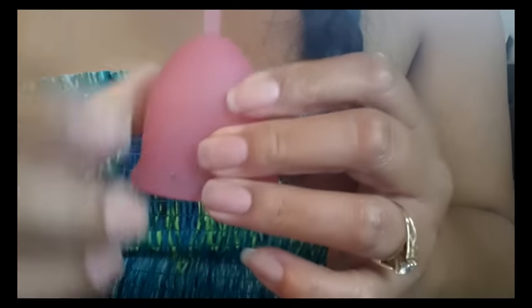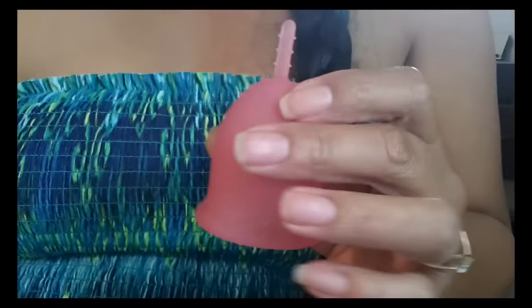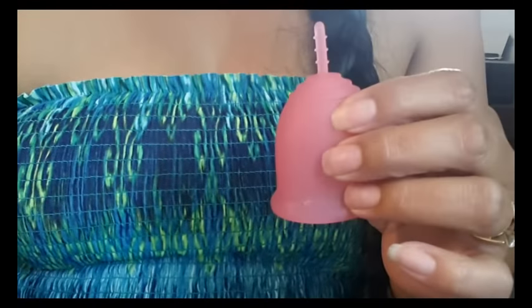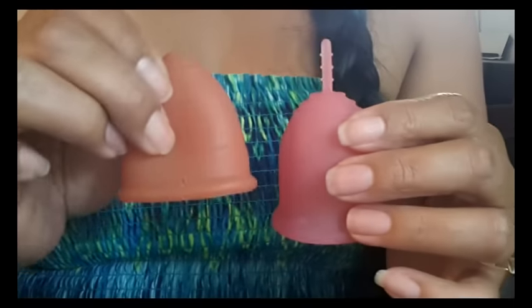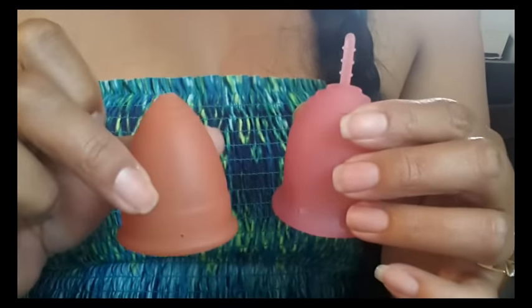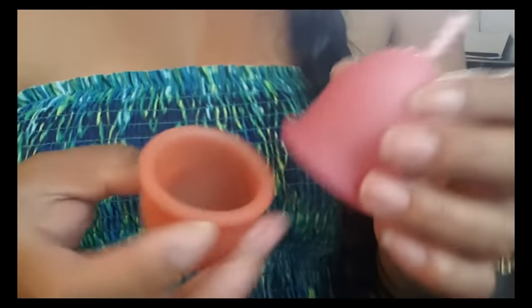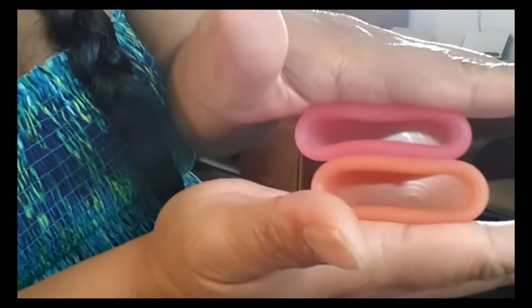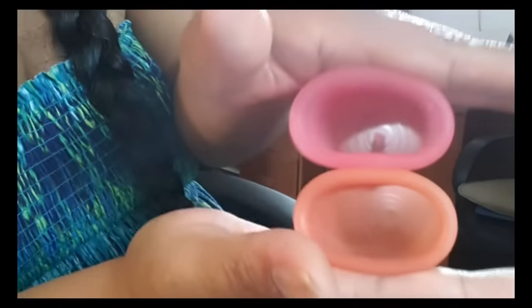I'll go ahead and compare it to one of the other cups. The cup that it's most similar to in resistance is the Lunette cup out of the cups that I have — I only have one cup that's more firm than the Lunette and that's the Yuki cup. I'm going to do a squish test between the palms of my hands. You can see that neither of them are bulging in the center, so they have a pretty similar resistance. The Lunette cup does have a little softer rim though.